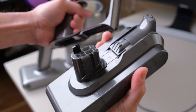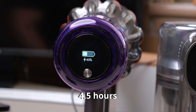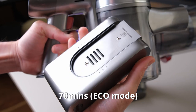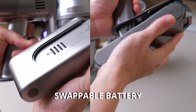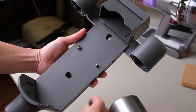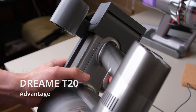The Dyson V11 comes with a larger battery capacity of 3,600 mAh, with an operation time of up to 60 minutes in eco mode, and takes about 4.5 hours to fully charge. The Dream T20 has a 3,000 mAh battery, an operation time of up to 70 minutes, and takes around 4 hours to fully charge. Both the T20 and V11 have swappable batteries. The V11 battery can be charged separately as the charging port is on the battery itself, while the T20 battery must be charged with the main unit. That said, the Dream T20 comes with an integrated charging and docking station for added convenience.